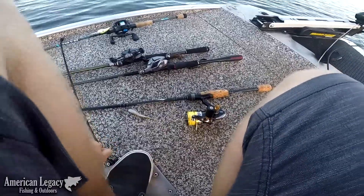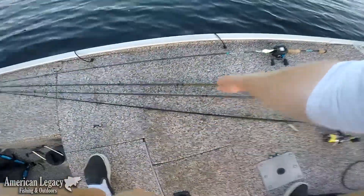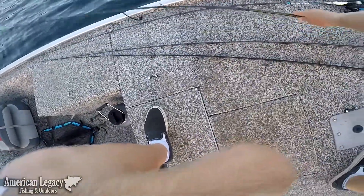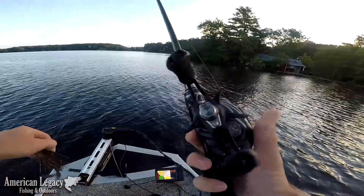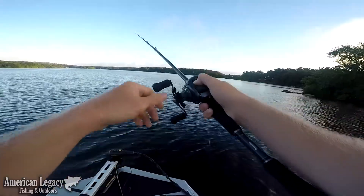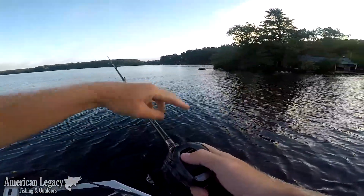A lot of fish right off this point, right off this island. There's a steep drop-off, and I'm going with the jig. A lot of fish right off this island, and about 14 feet of water.